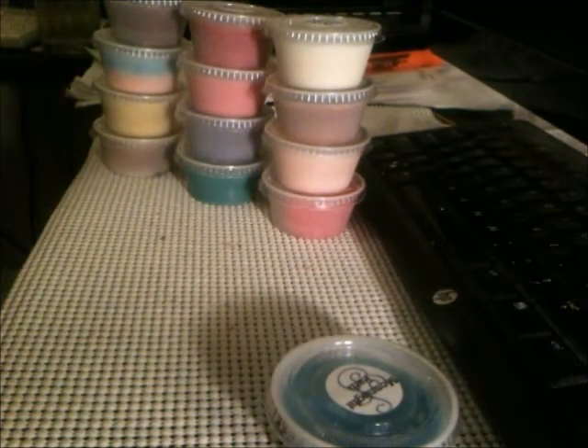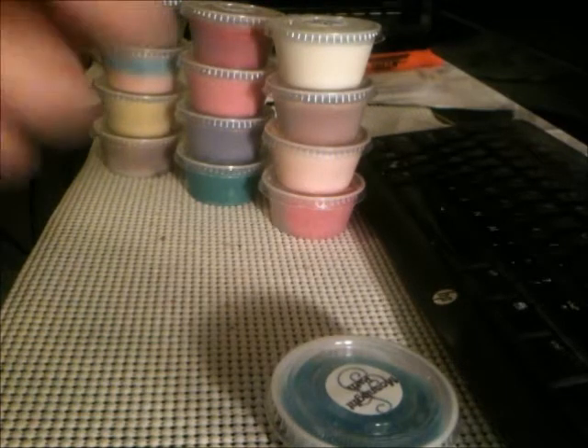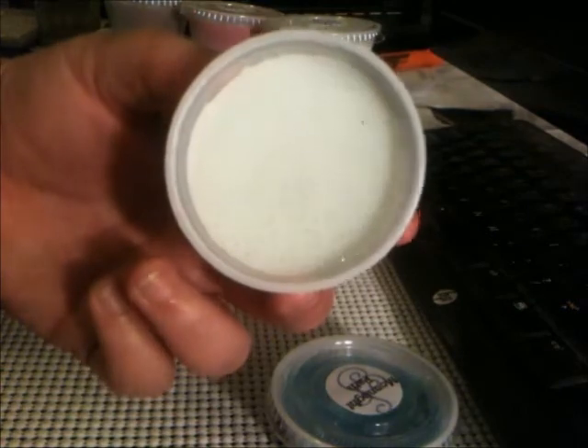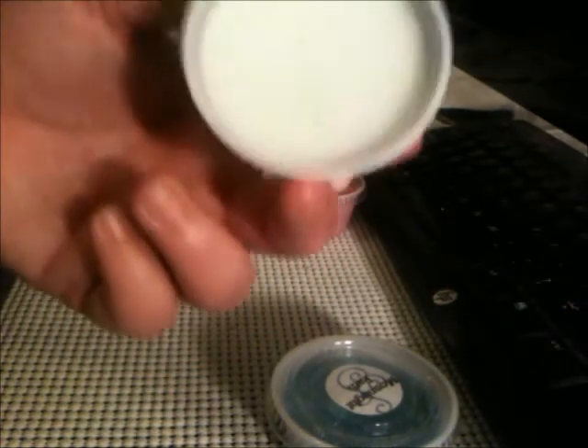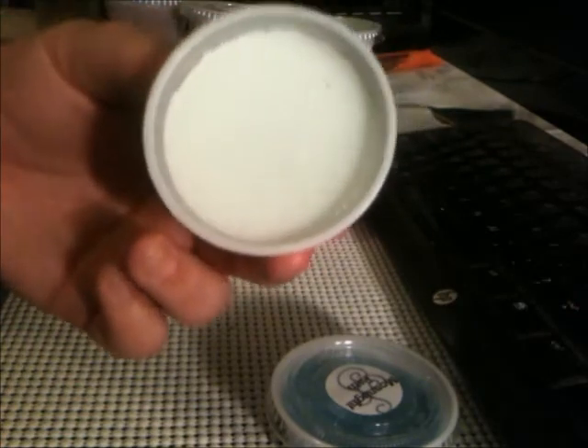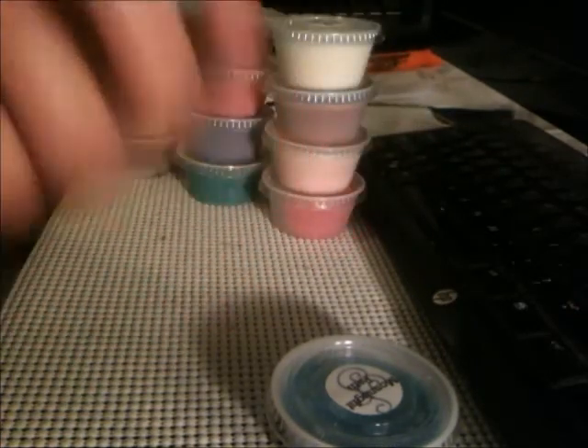Sunwash — I think this one is a Yankee dupe. Clean laundry day. She said the throw on this one is really strong. I like fresh scents so I don't mind the strong throw at all. Some people aren't big on clean scents, but I like them.